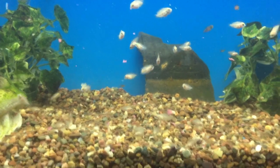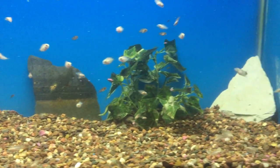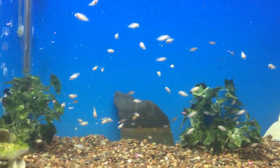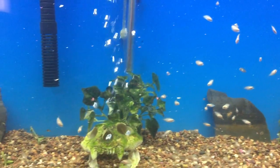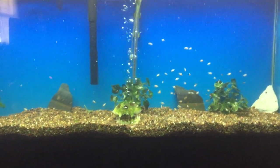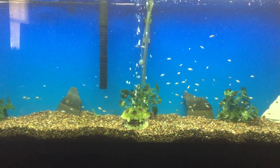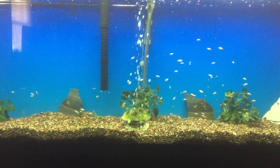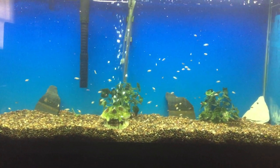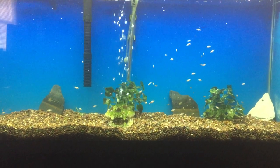The black convicts are just a few days — maybe two or three days — behind these guys. But it was enough to give the pink convicts a huge boost as far as getting the food first and growing up faster. There's the 55-gallon — those are the babies. I'll give you another update probably in the next two weeks or so, show you their size before I start getting rid of all of them. If you're in the Springfield, Illinois area, let me know — I'll give them to you for free.